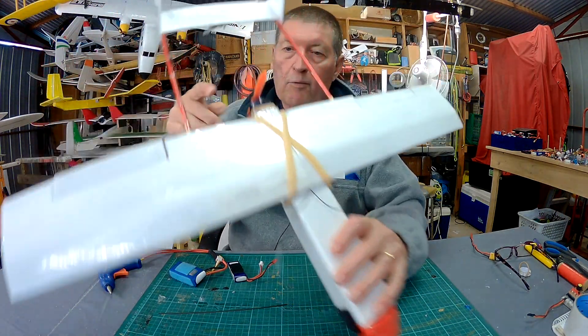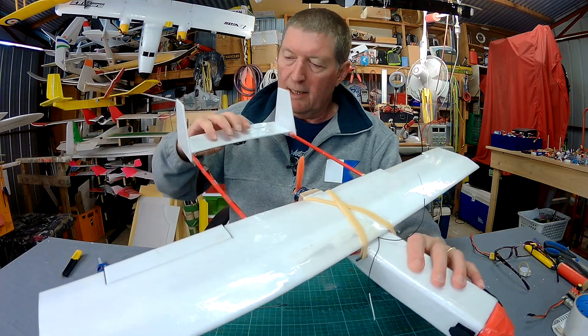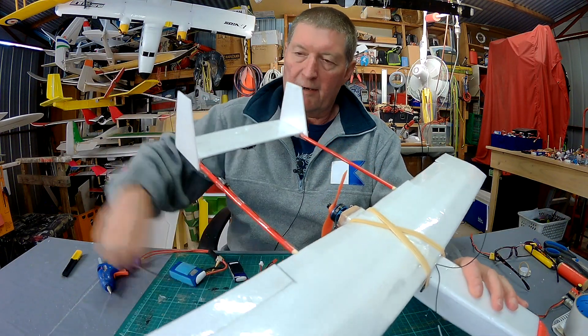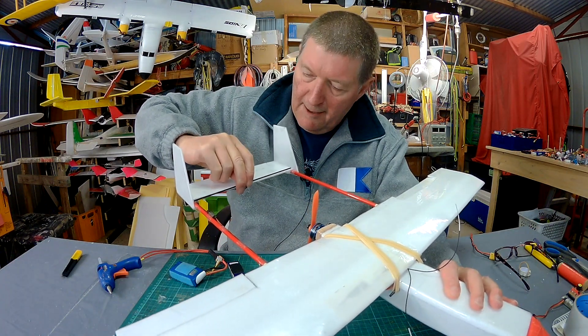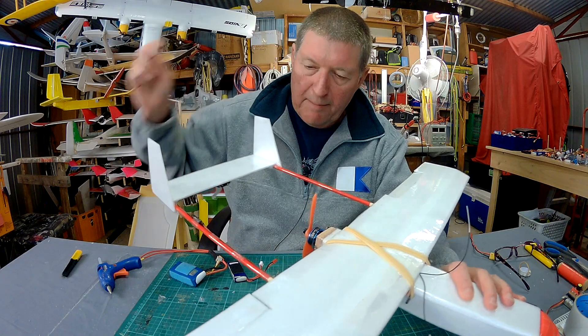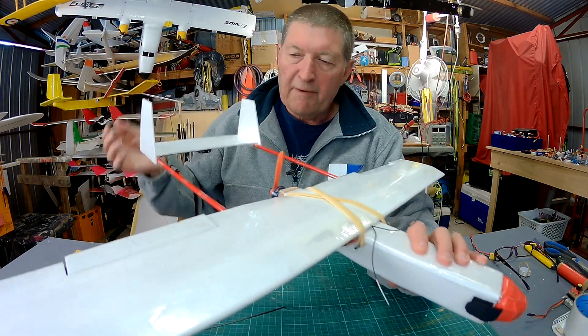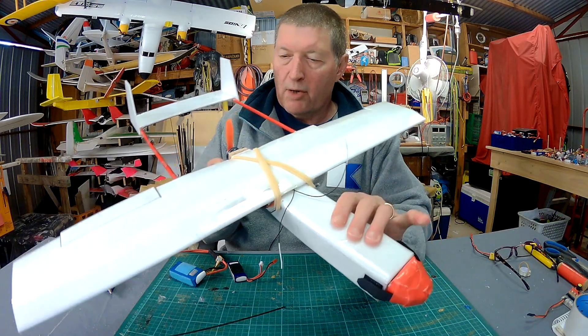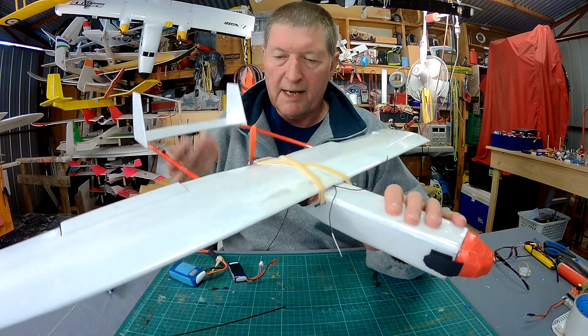Now, what can I do to improve it? It's a little bit flexy, especially the tail here and the thin elevator, so I'm going to put a strip of carbon fibre across the leading edge there, which will stiffen up that area. I'm just going to hot glue and tape that on. I found, if anything, it's nose heavy, so I can actually do with a little bit more weight on the tail.